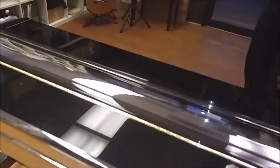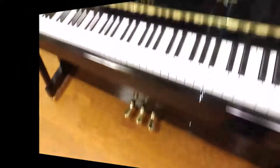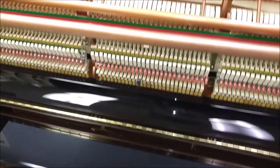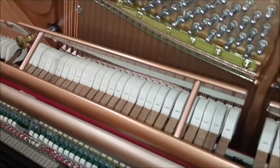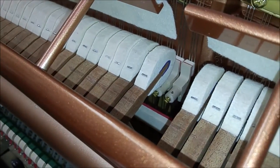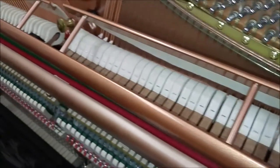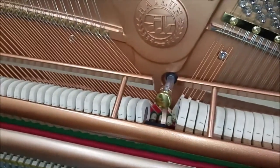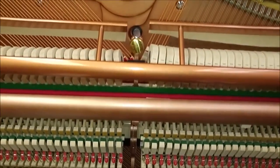I'm going to go ahead and open up the piano to show you some of the features inside. I opened up the piano and I'm going to take a look inside. First off, the hammers — hammers are very important in a piano. You can see the dark wood tone of these hammers. Those in the know would recognize these hammers. They are very high quality, imported from Germany, and help to produce the wonderful tone that this piano gives.